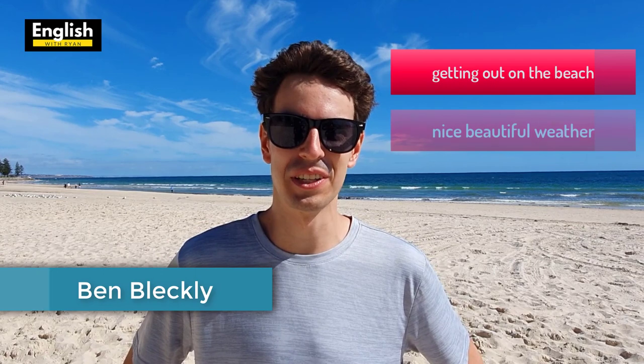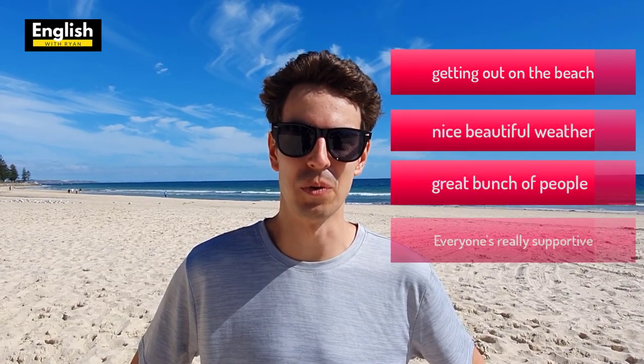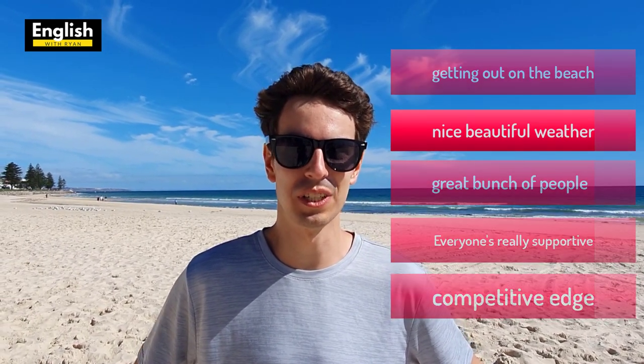It's a great sport — just getting out on the beach, nice beautiful weather, a great bunch of people. Everyone's really supportive, just having fun really, and then a bit of competitive edge as well for those who want it.